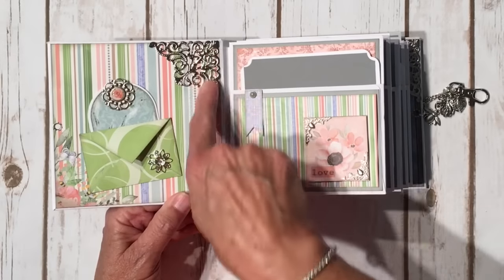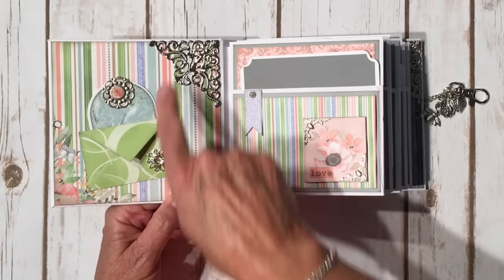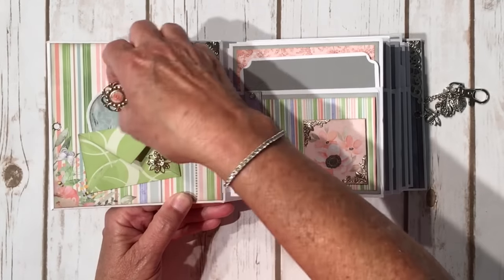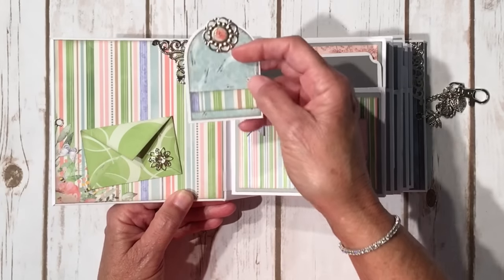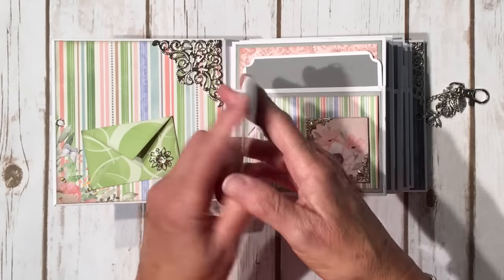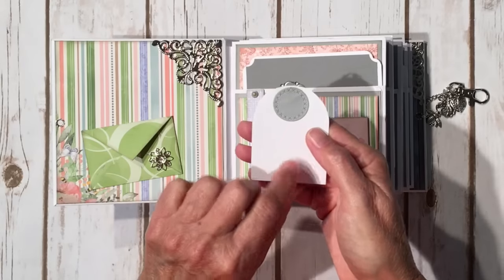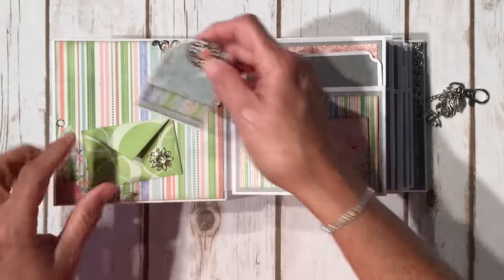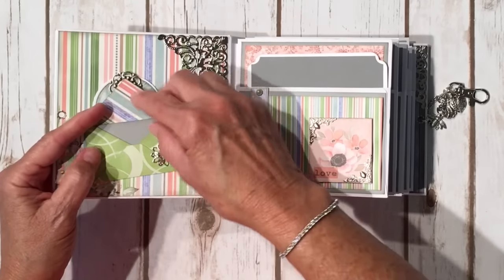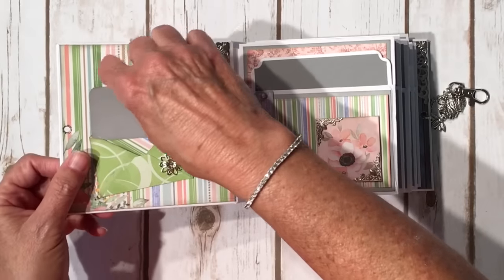On the inside front cover, I have another one of those gorgeous large filigrees. There's a cute little metal flower brad from the paper collection, and I die cut a little stitched circle there. That's a strip of design paper, and then this is a little envelope — I left it open in the back to tuck the tag in. You open it up and there's a cute little tag you can write something in.